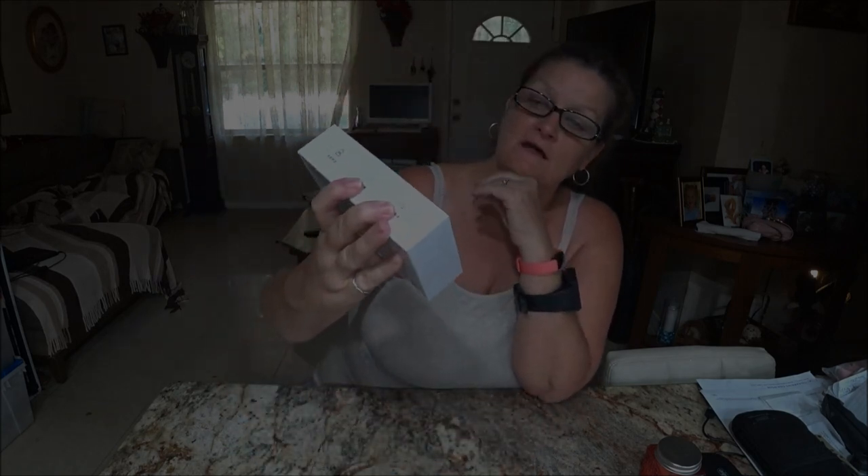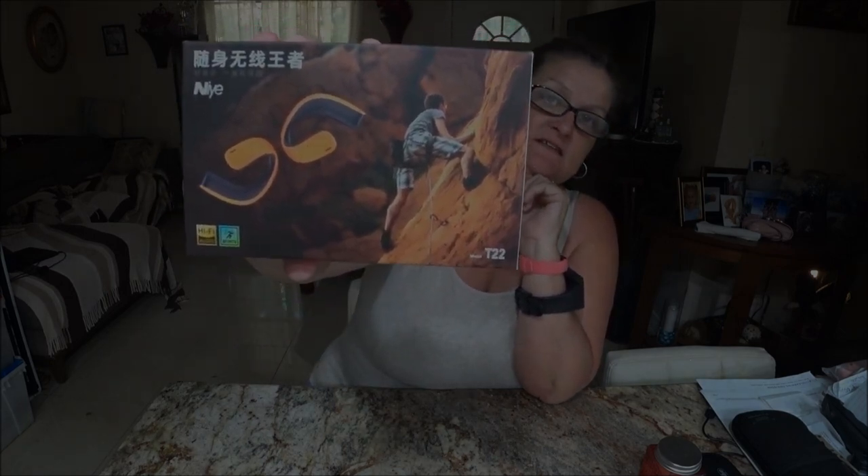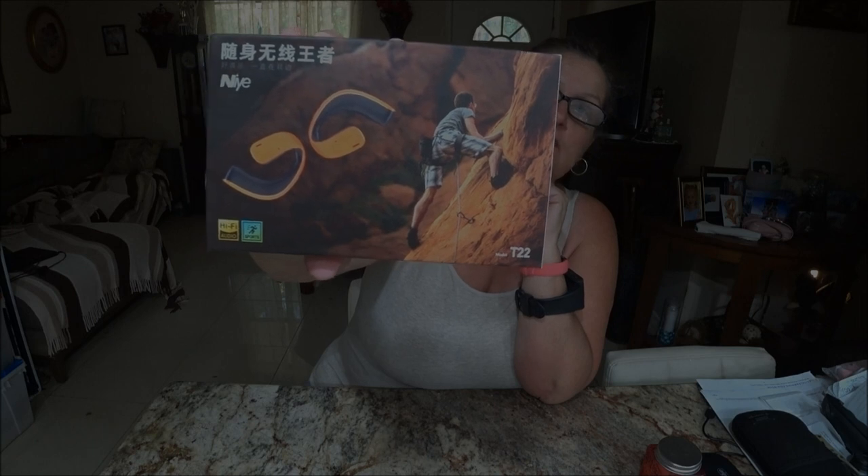Hey everyone, this is Mucky1000 and today I'm going to do a review. Shade Bear did the review on this already — I'm part of it. They sent him some earbuds, and there you go. If you go on Shade Bear 1000 you will see his demonstration and his review on these.